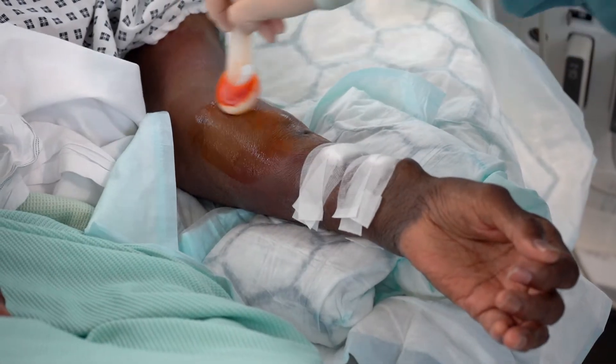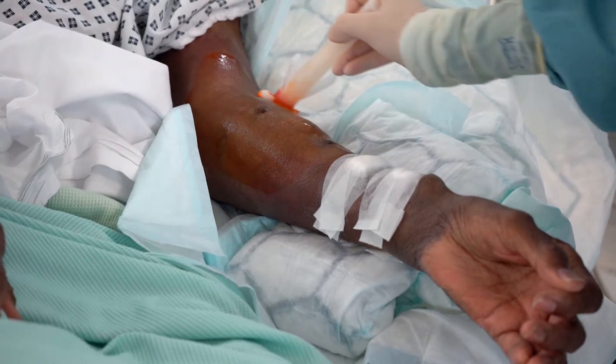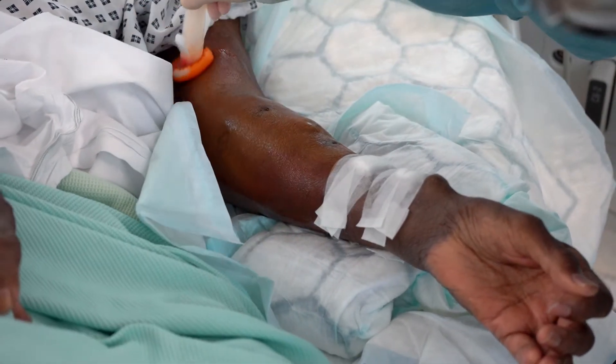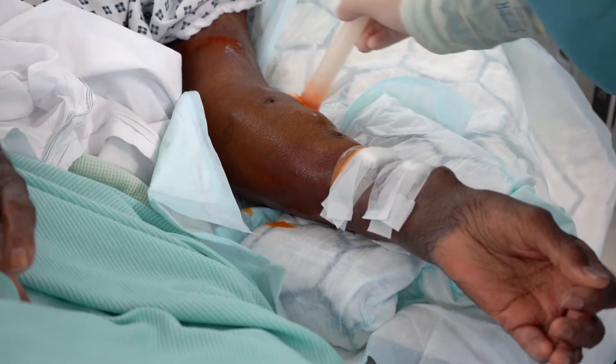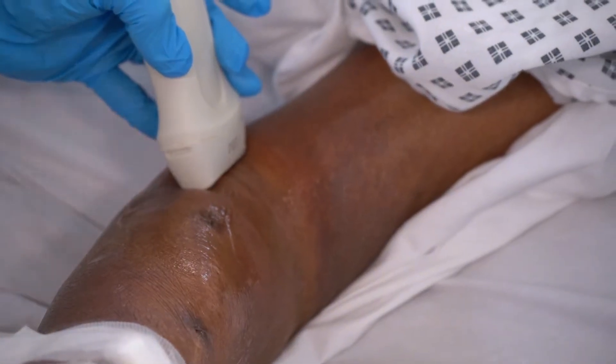This patient has a left brachial artery pseudoaneurysm arising from his dialysis fistula and a recent attempt at accessing it for dialysis, about four days ago. The pseudoaneurysm hasn't disappeared, so we've decided to treat this with a percutaneous injection of thrombin.